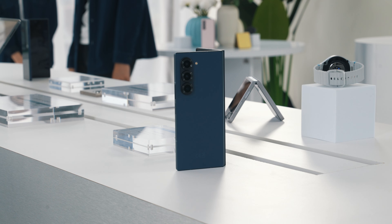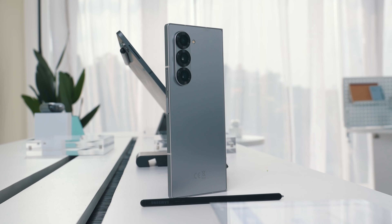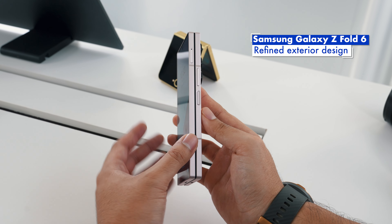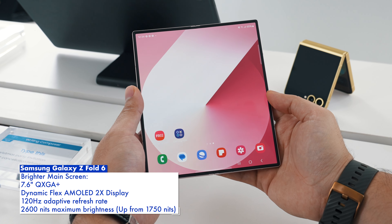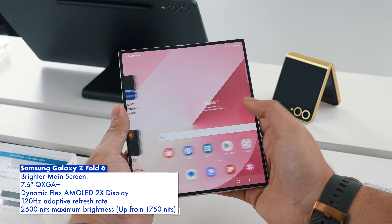If it ain't broken, don't fix it. That appears to be the theme for this year's foldables. But if you take a closer look, there are several major refinements that will make a lot of power users happy. While the form factor remains unchanged, you get a more industrial look with flat and sharper-looking edges. On the Galaxy Z Fold 6, the main screen now boasts a maximum brightness of up to 2600 nits versus just 1750 nits on the previous model.